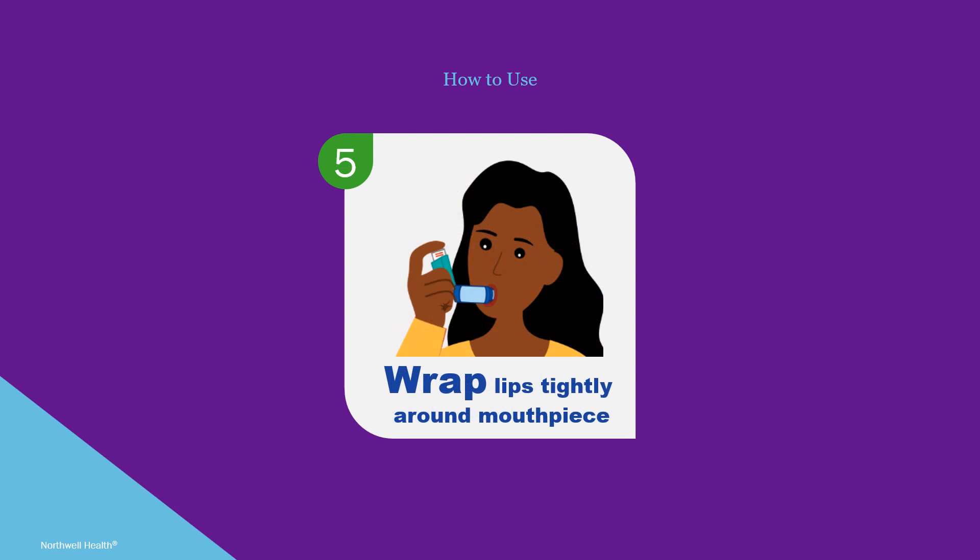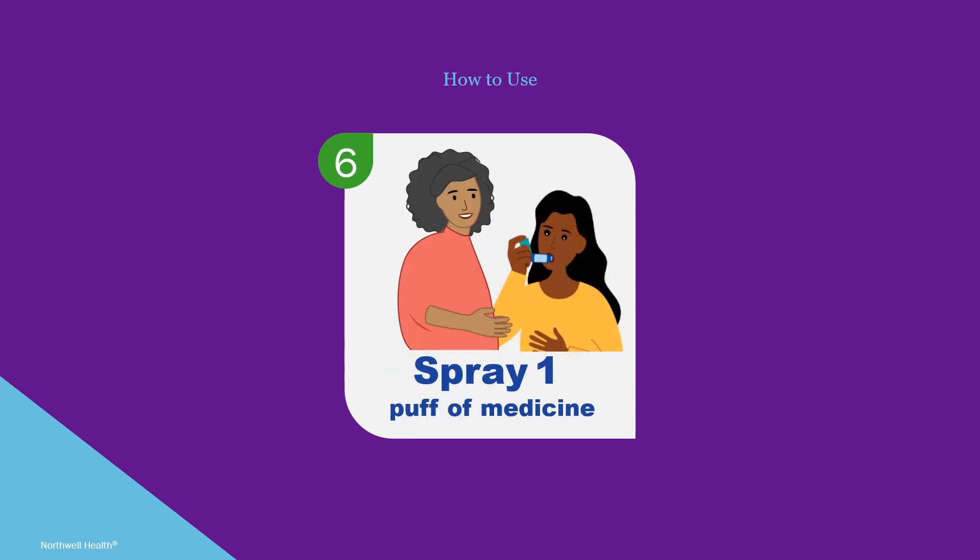Place the mouthpiece of the spacer in the mouth. Make sure to wrap the lips tightly around the mouthpiece. Next, push down on the inhaler once — now the medicine is inside the spacer.